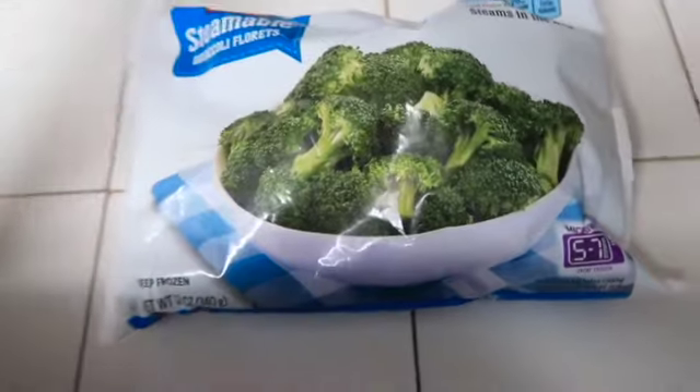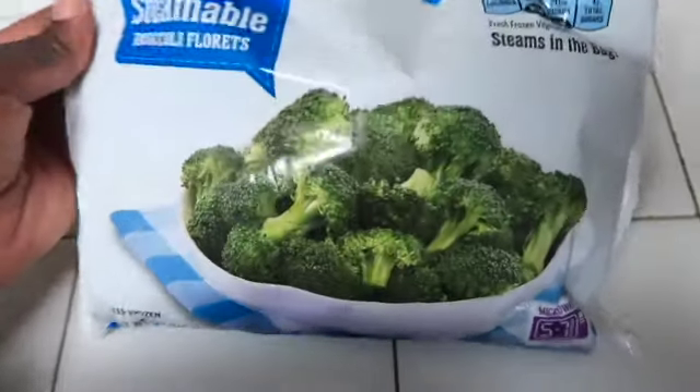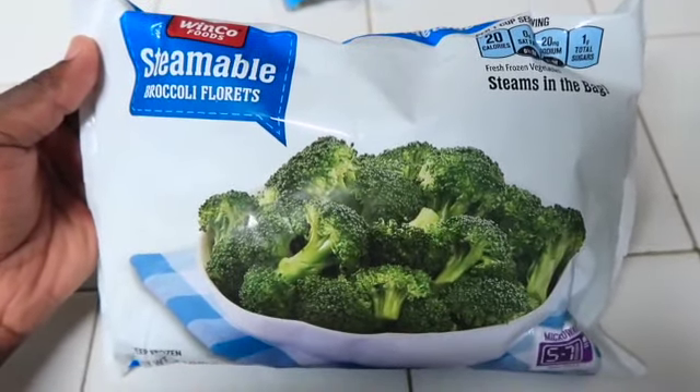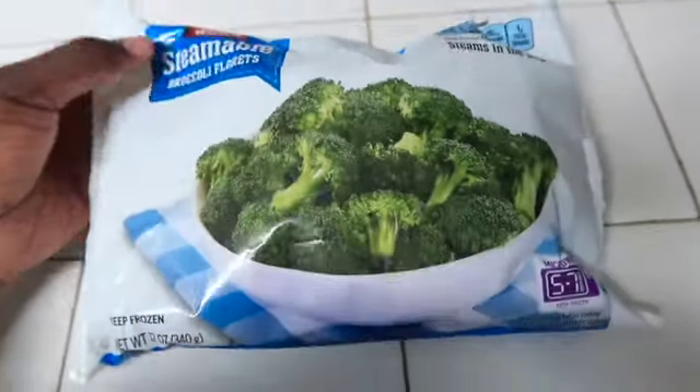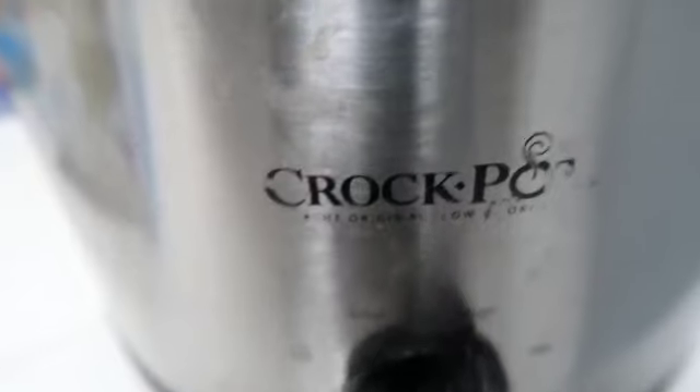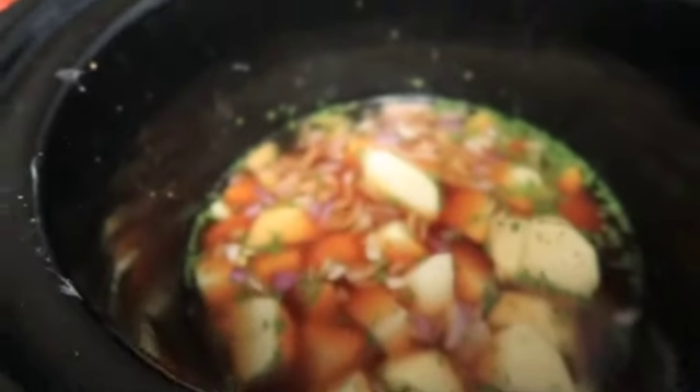Go ahead and add your broccoli. I'm going to use this one pack of frozen broccoli — I might use two, I'm not sure, but I'm just going to use frozen because I don't have fresh right now. Actually, you're supposed to turn it up to high, so I put it up to high because it's only going to cook for three to four hours.